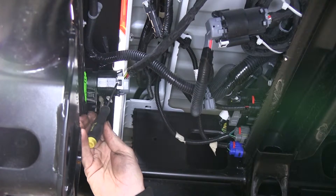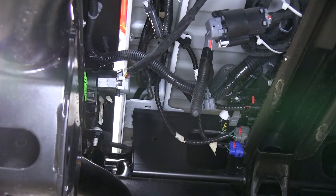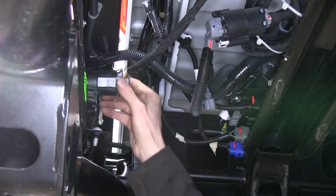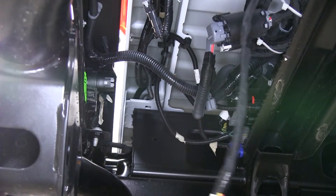We need to go ahead and remove this plastic lock — there's a little tab we have to push down here. We'll go ahead and pop it loose. We're going to push down this tab right here and pull it apart. We'll let that set for now.